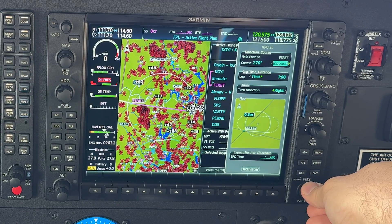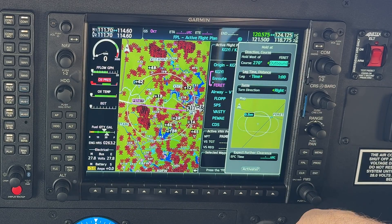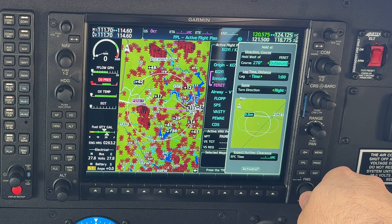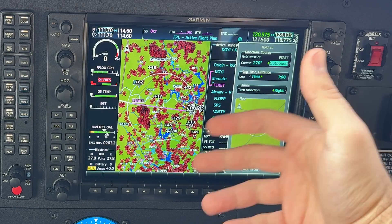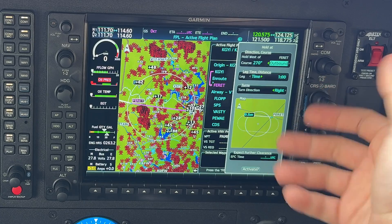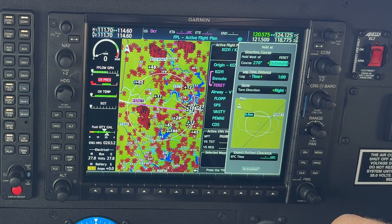If we switch the course to outbound, we would see it now shows us holding west of FERRET. It's really nice that the G1000 takes all the guesswork out — you put in the information and it gives you the answer.